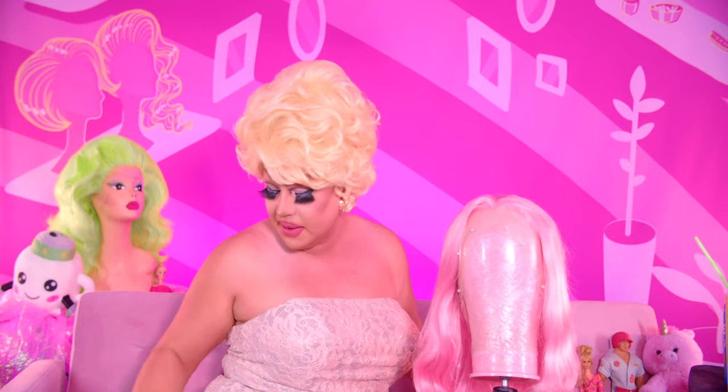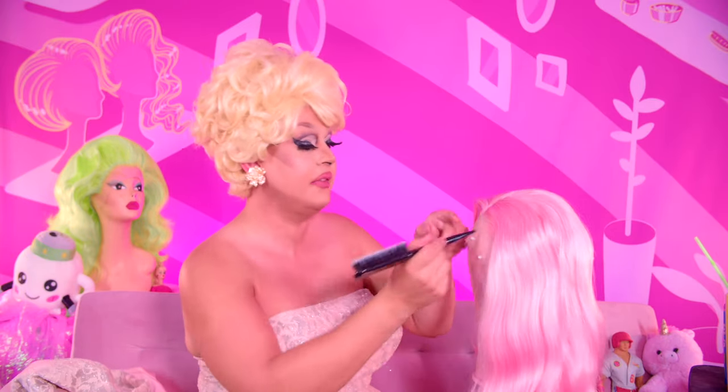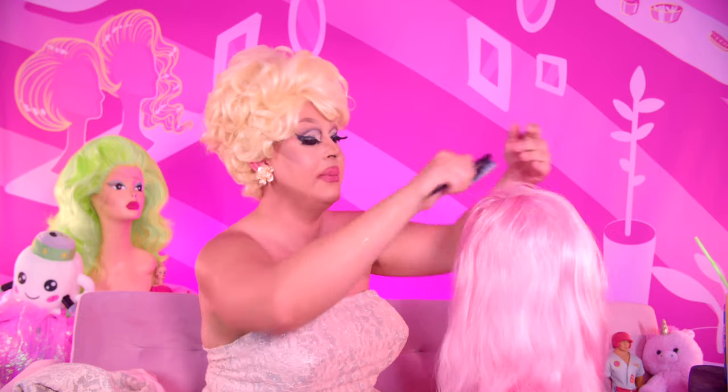First things first, I'm going to do a little base tease in it because I've got a big old head. Doja Cat's style is like flat, flat, flat to her head, but I don't have that luxury. So we're going to work around my shortcomings.